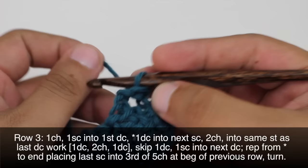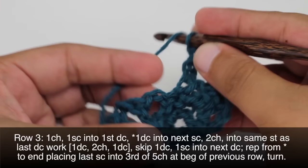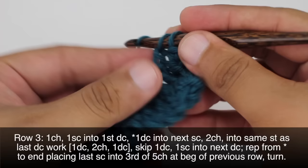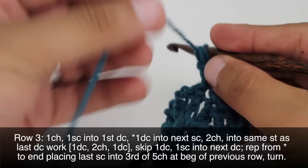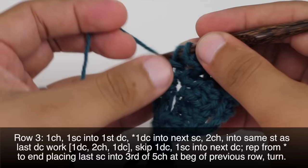Row 3. We're going to begin by chaining 1, then do a single crochet into the first double crochet — that's this stitch right below our chain 1. Now we are going to start our repeat by doing a double crochet into the next single crochet, that's this one right here. Then we'll do our normal repeat where we're going to chain 2 and double crochet into this same single crochet.